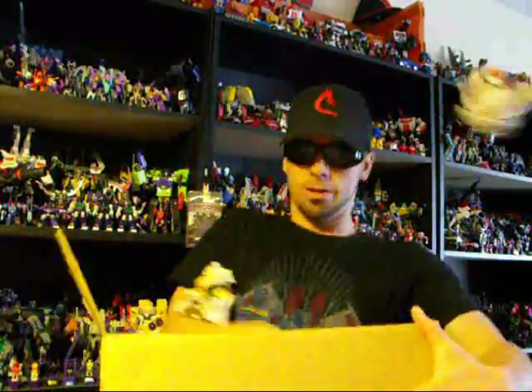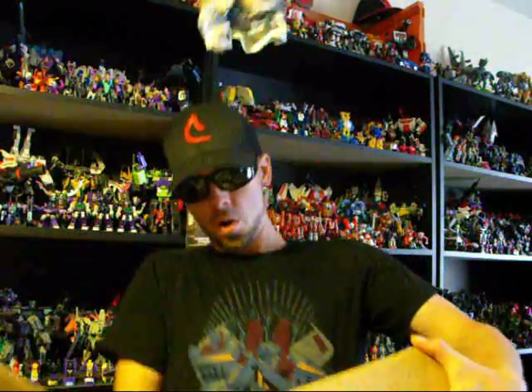Woohoo! Holy, you really packed it in here! Holy heck! Okay, here we go.